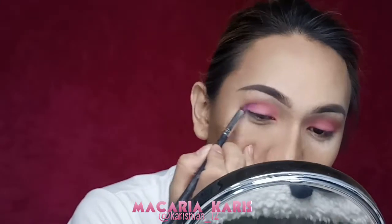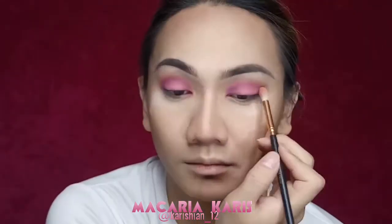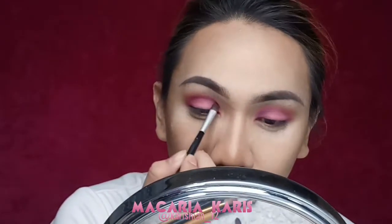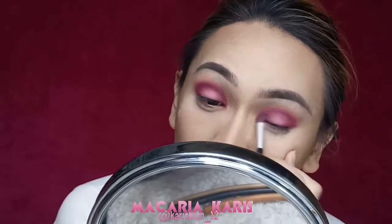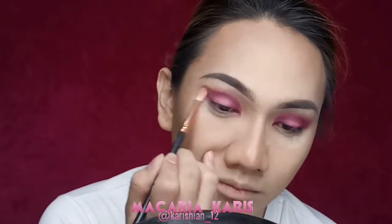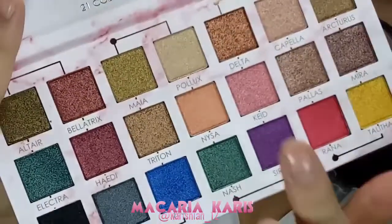And then taking the shade Root Canal and blending it into my crease. Blending it out with a brush using a tapping motion. Taking the shade Extraction to deepen up the crease and creating a halo eye. Taking that brush again to blend everything out — always remember that the key to a beautiful eye look is blending.